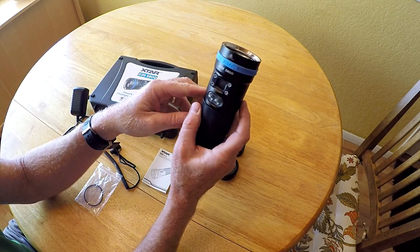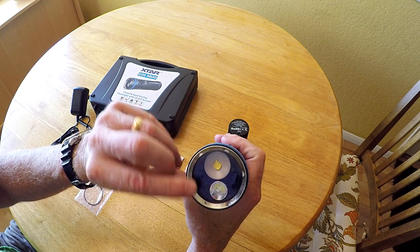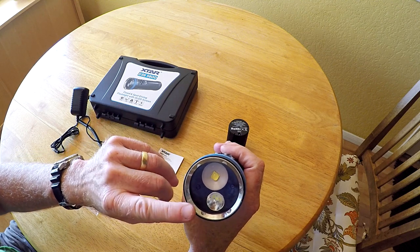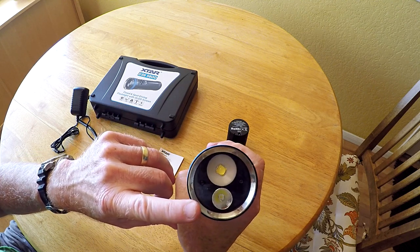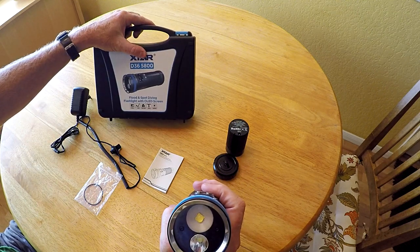The light itself is actually two lights in one. It has a wide-angle LED and a spotlight. The wide-angle is rated for 4200 lumens, and the spotlight is rated for 1600 lumens. Together they give you 5800 total lumens, which is where the 5800 rating comes from.